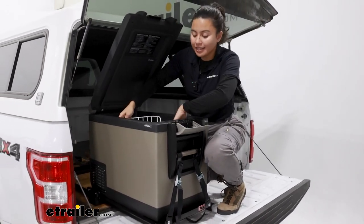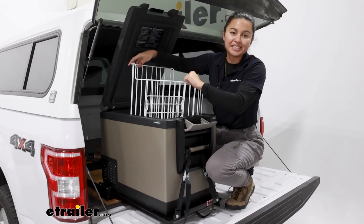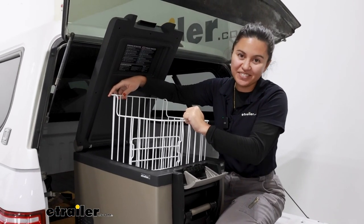That was a look at the replacement basket for your ARB Classic Series Fridge Freezer. My name is Evangeline and I hope this helped you out.